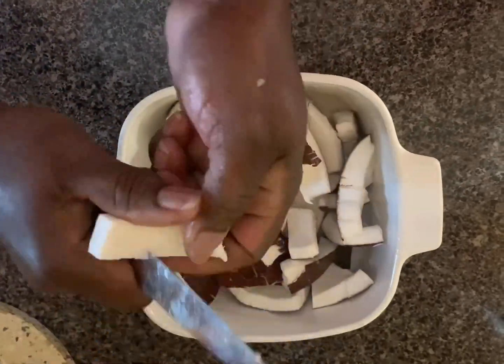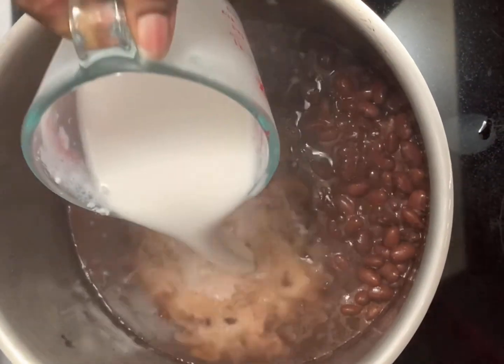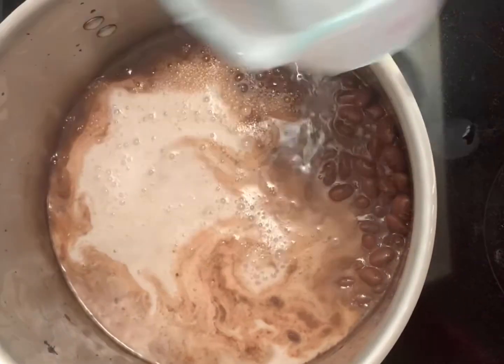After this is blended, I prepare two cups of coconut milk, which is added to the cooked peas.